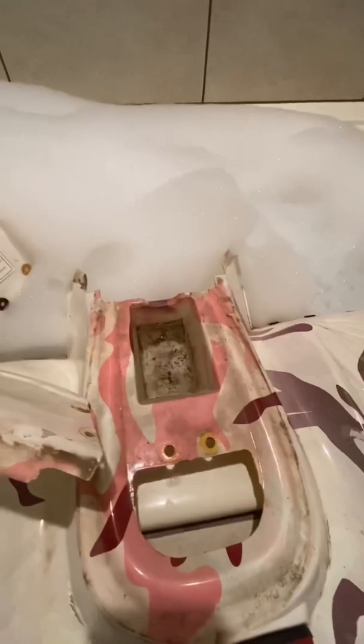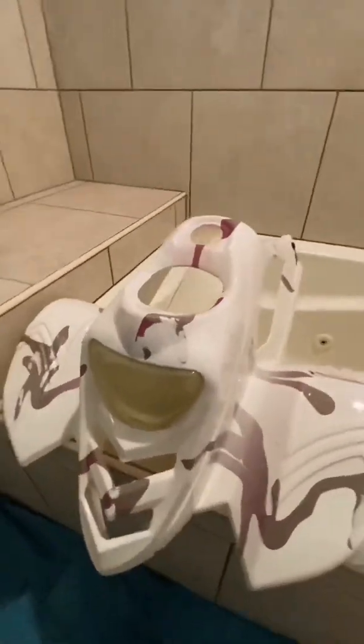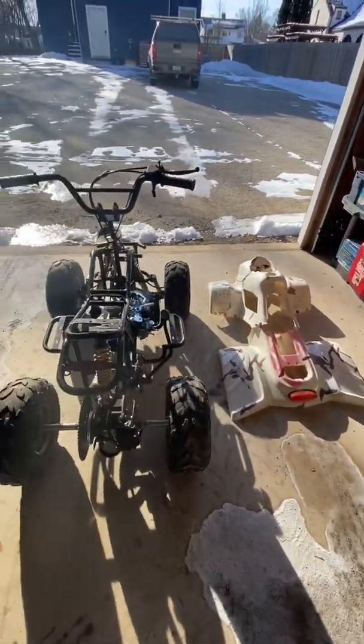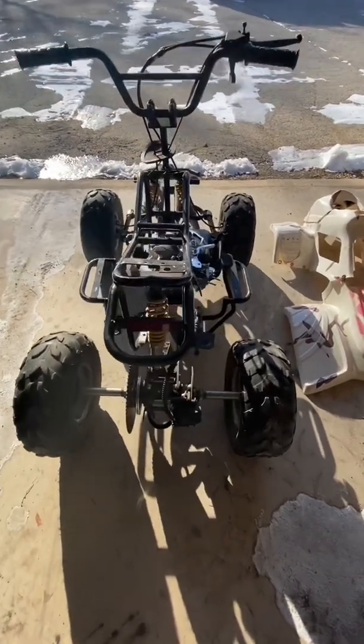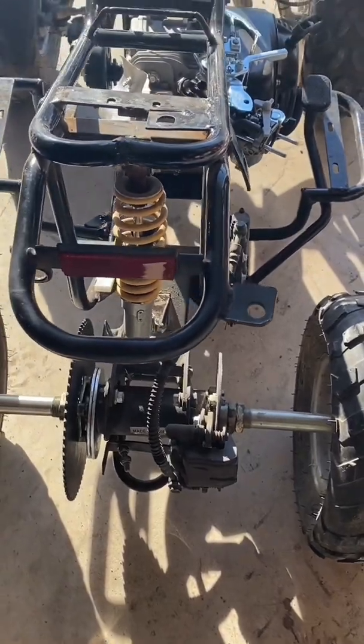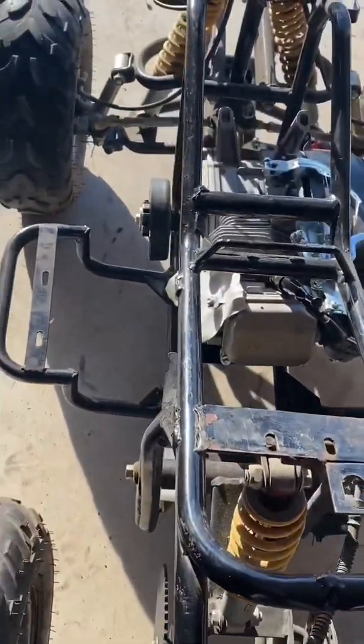Let's get serious — I'm going to grab a magic eraser and see if we can clean these plastics up. All washed up, they look pretty good. Unfortunately, some of the paint came off easier than some of the dirt, but it's a four-wheeler — it's going to get dirty anyway. Day three, back out in the freezing cold. Two things I really want to address: inspecting that brake to see if that's the cause of binding in the axle, and lining up those sprockets.